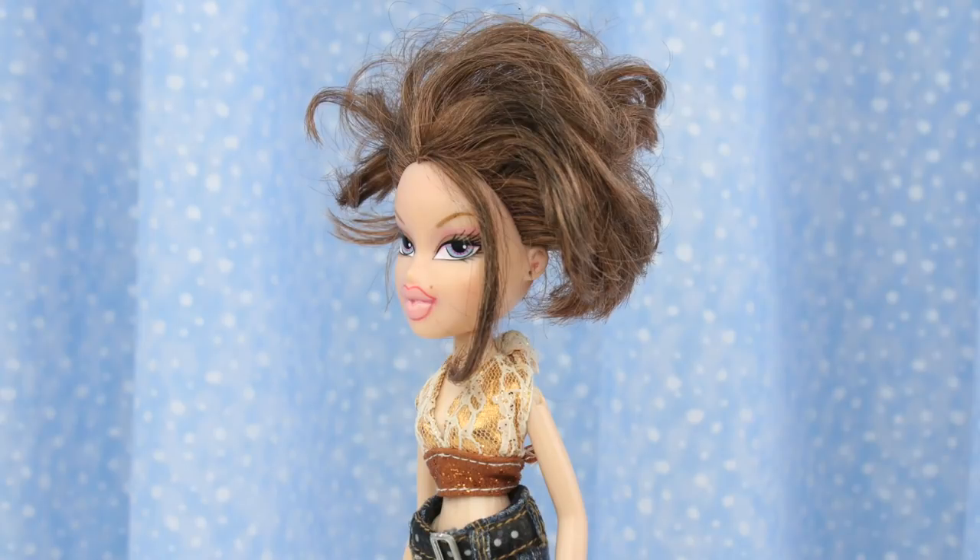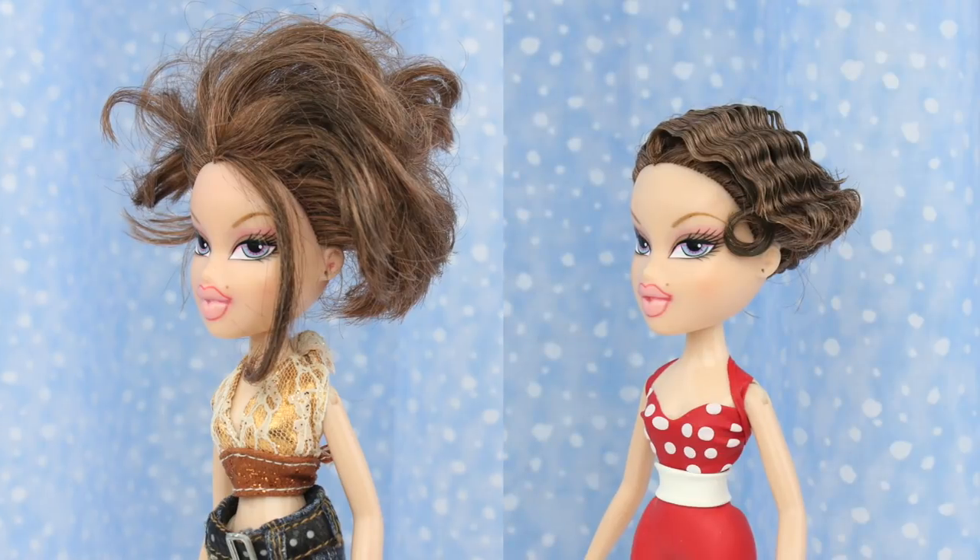Watch me transform Charlie's hair from no good hair to Hollywood hair!